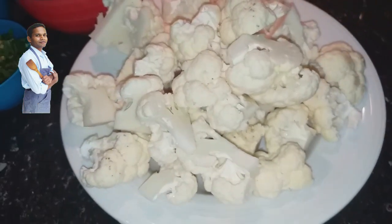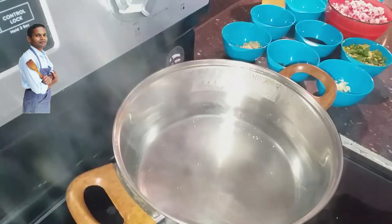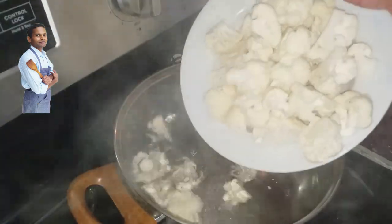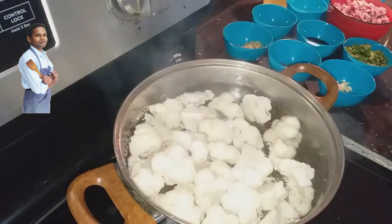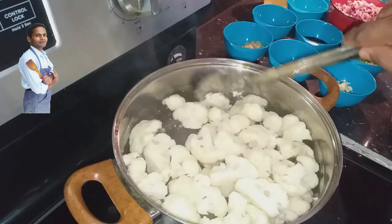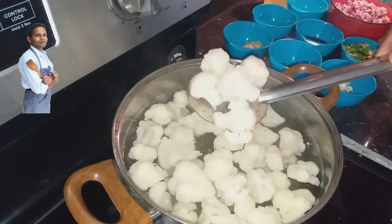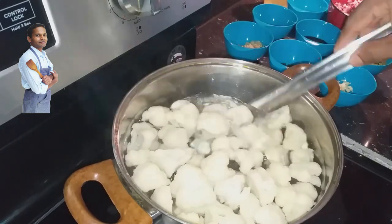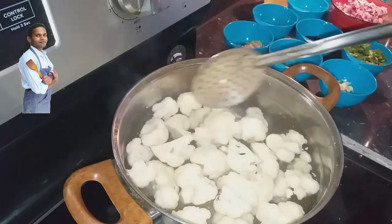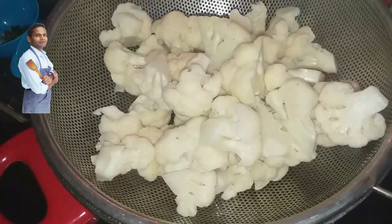Now I am going to blanch the florets in hot water for 40 seconds. Here you can see the hot water. I am blanching the Cauliflower for 40 seconds. 40 seconds done — I am taking out the Cauliflower from the hot water. Our blanched Cauliflower is here.